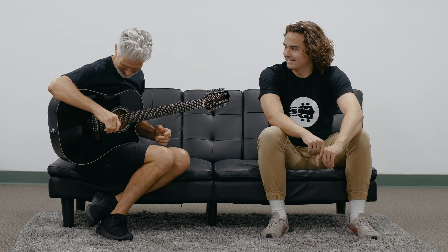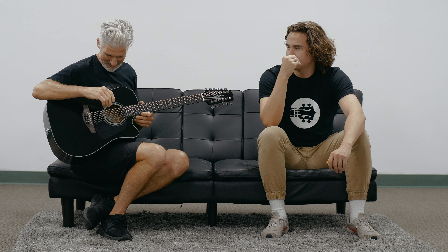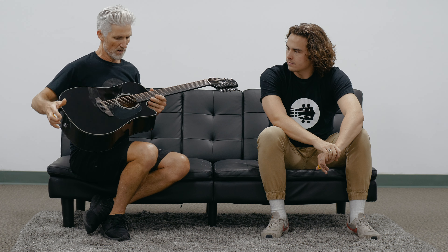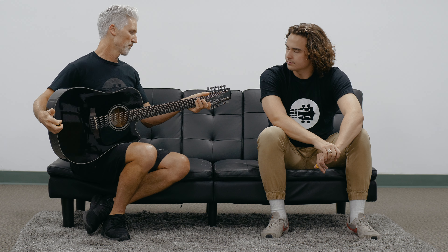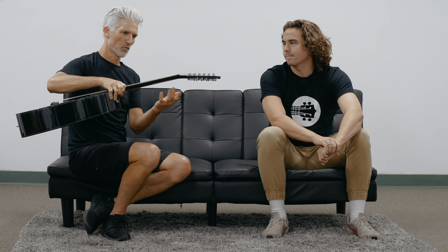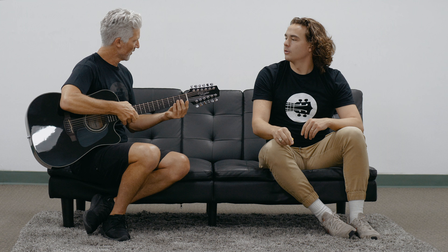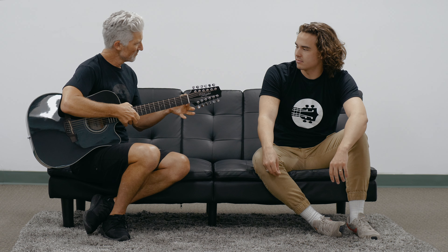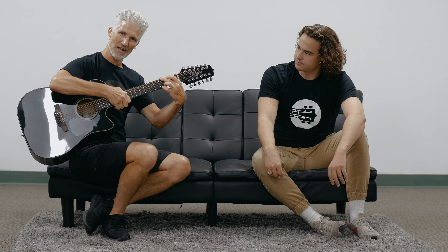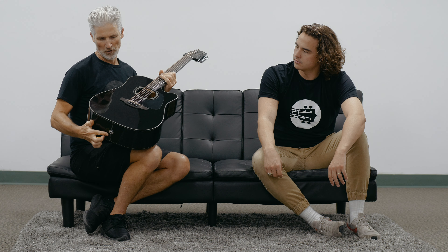For tuning, 12-strings can be a bear to tune, but it didn't actually take us that long to get it up and tuned. I have a 70s-style 12-string, a Yamaha — the neck is like a tank, like a baseball bat. But this one, the neck is a little wider, which it has to be, though fairly thin actually and easy to play. Solid spruce top.